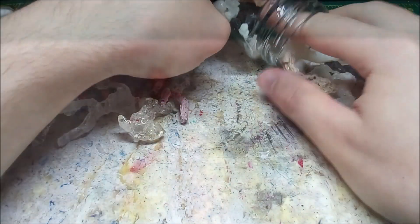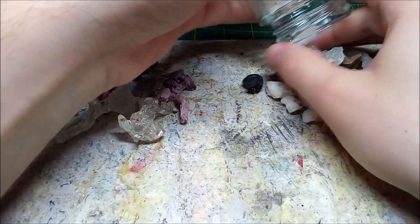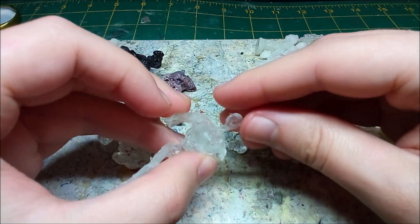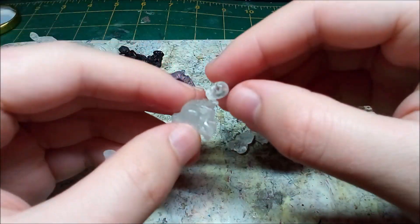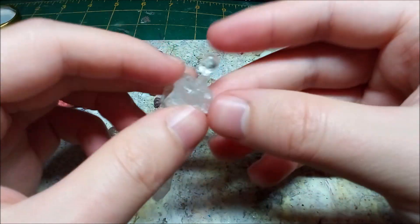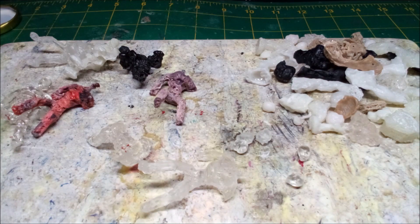I start by gathering the minis and some spare parts. Using spare parts I assemble and repair minis that were miscast. Sometimes I have to make a few changes before attaching a piece, like trimming the neck so the head will fit.